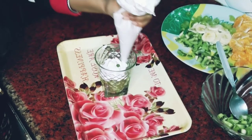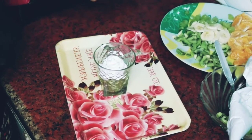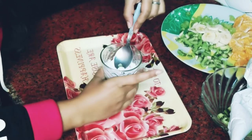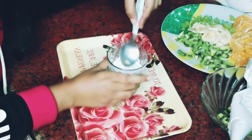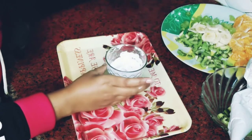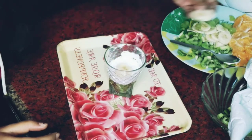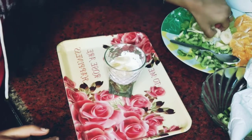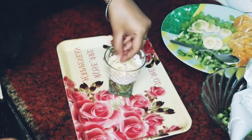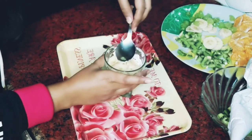We will add the cream and do the layering. The first layering has been prepared.